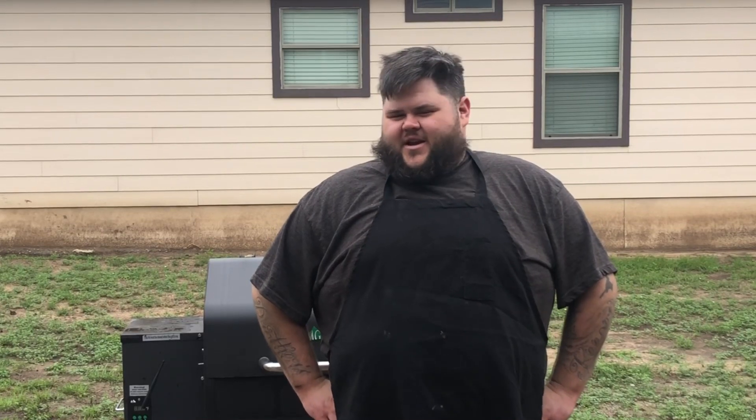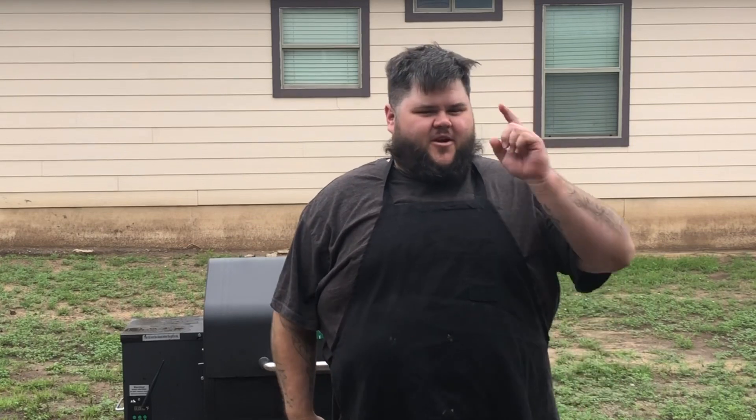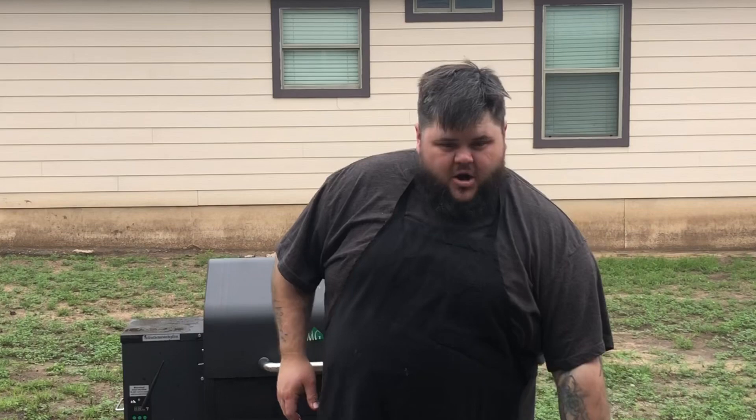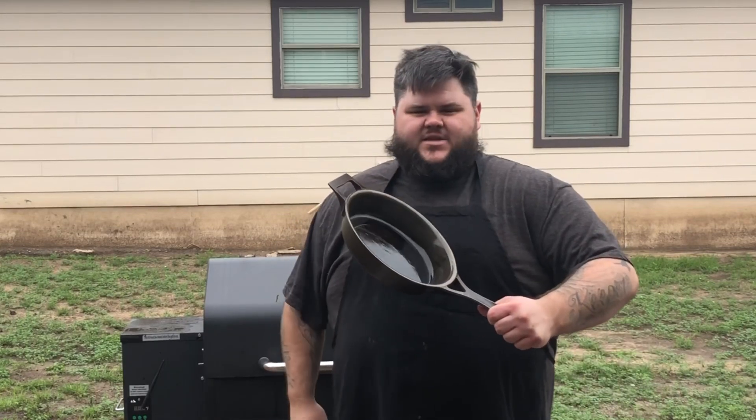Welcome back, Frack Crew! It's Frack Daddy BBQ, and that means it's Frack Daddy Friday. Every Friday we'll be bringing you a new video to show you guys what we're doing. On today's video, we're going to be doing a follow-up review on our Stargazer cast iron pan.